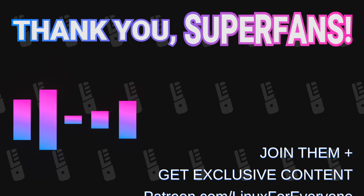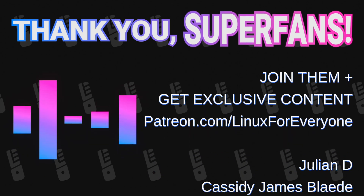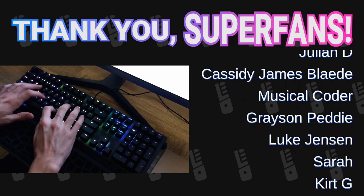Thank you to everyone in the Wooting community — I've been Twitter and Discord stalking you guys, and you're super cool. I've seen really helpful folks offering solutions to people with questions and sharing what they love. Thank you for building this with Wooting. And thank you to everyone in the Linux for Everyone community, and thank you to all the viewers for watching this video.